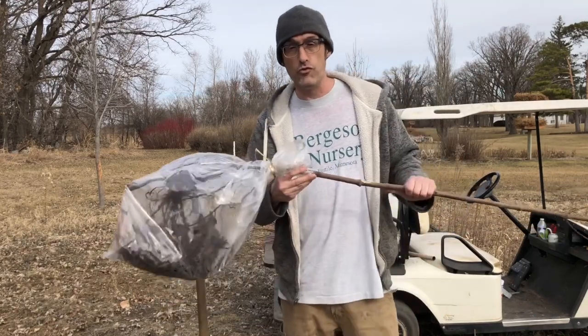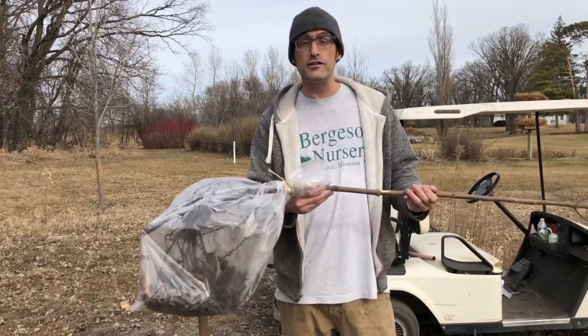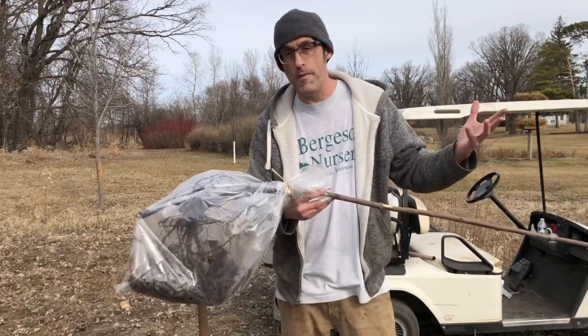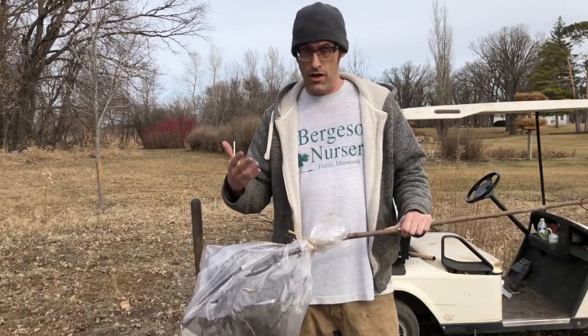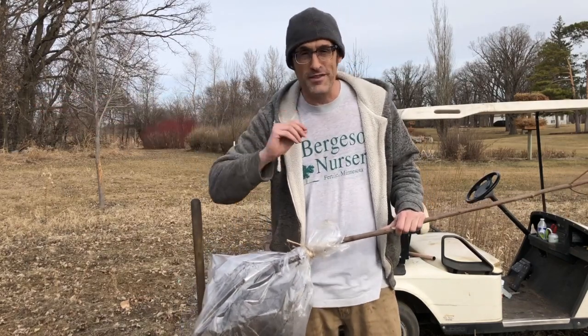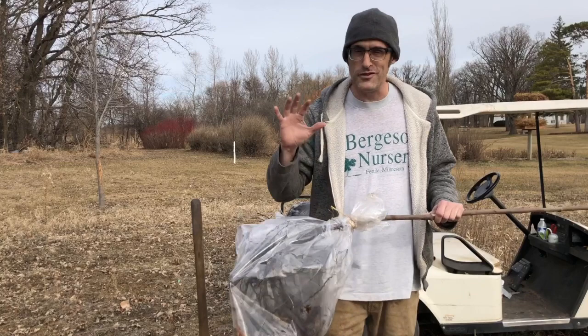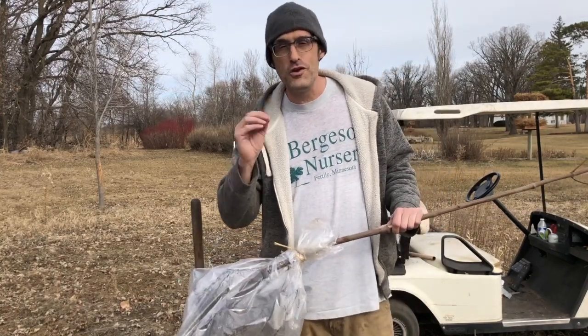That's more of a risk when you get four or five trees in the same bag, and the risk occurs after you open the bag. You don't want to just leave them sitting out or put one tree out by each hole and then go plant them consecutively, because by the time you get to the last one those roots are going to be looking dry and getting harmed.